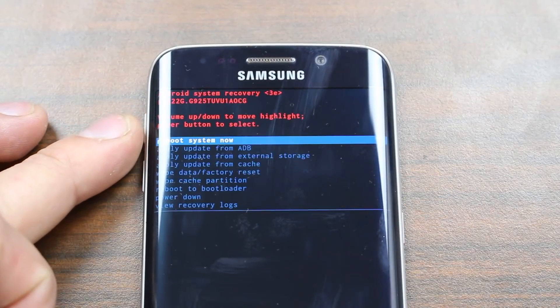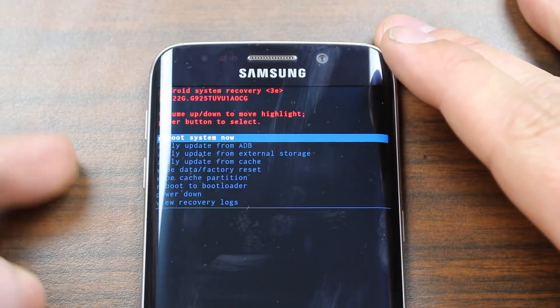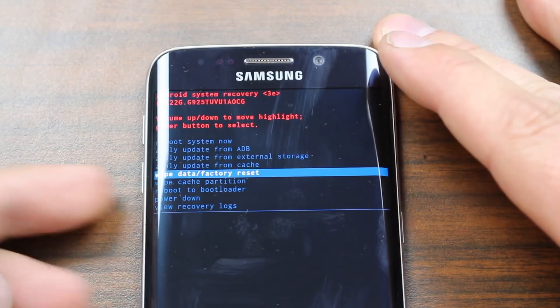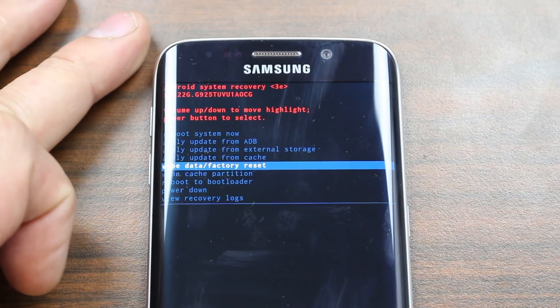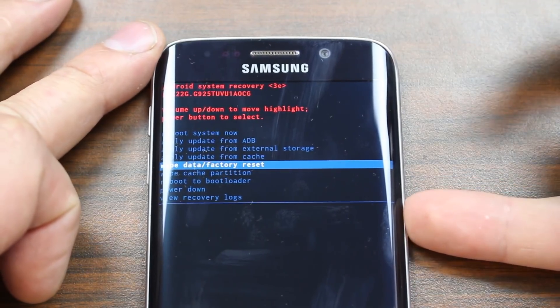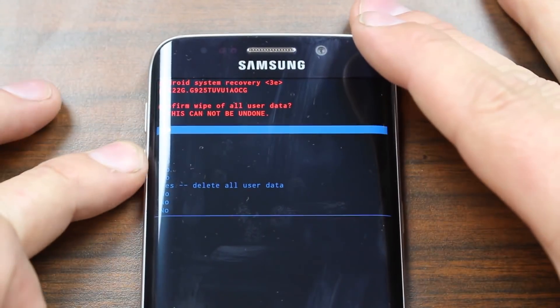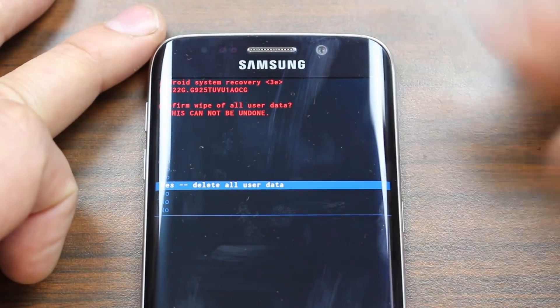You would just hit power and it wiped the cache partition. But we're going to do a factory reset. So we're going to go down to 'wipe data factory reset.' This will totally wipe out all your applications on your device — it'll be totally reset to like new. Hit that button and go down to where it says 'yes, delete all user data,' scroll to it and highlight it.